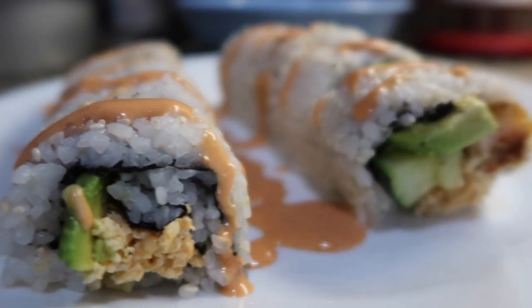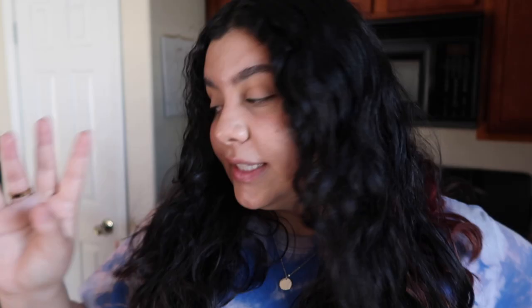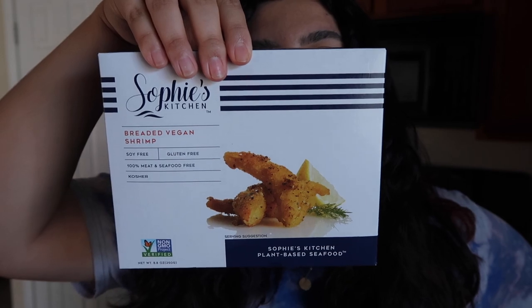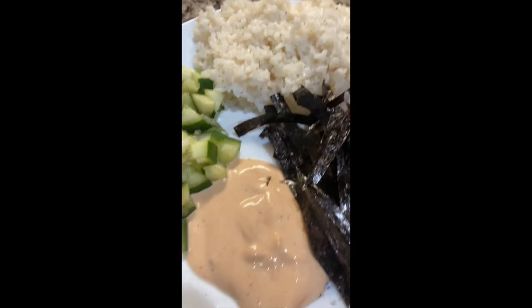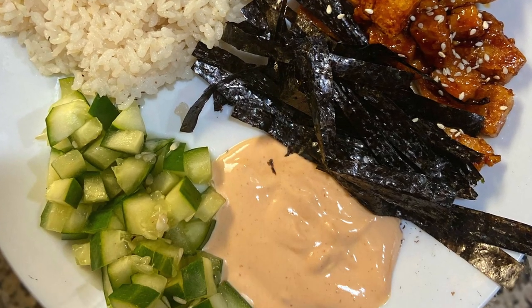So I'm excited — we're going to be making two different rolls today: a California roll and a shrimp tempura roll, because shrimp has always been one of my favorite seafood dishes. I'm going to be using breaded vegan shrimp today. I actually have high hopes for this, because the other day I made a vegan sushi rice bowl and it was so amazing — the flavors all came together with cucumber, seaweed, sushi rice, and spicy mayo. It tasted so good.